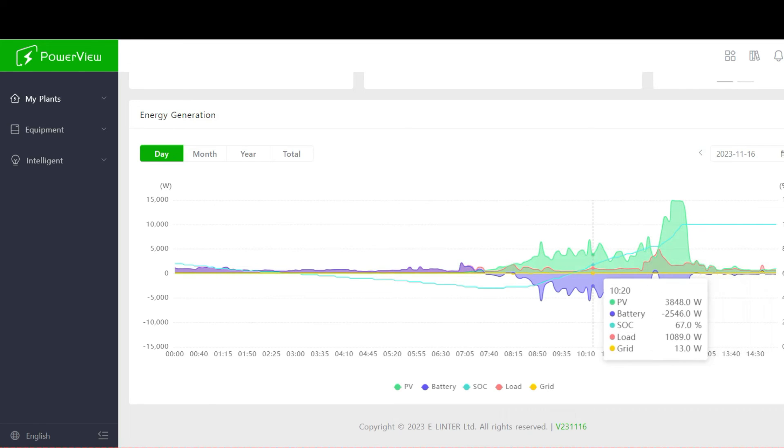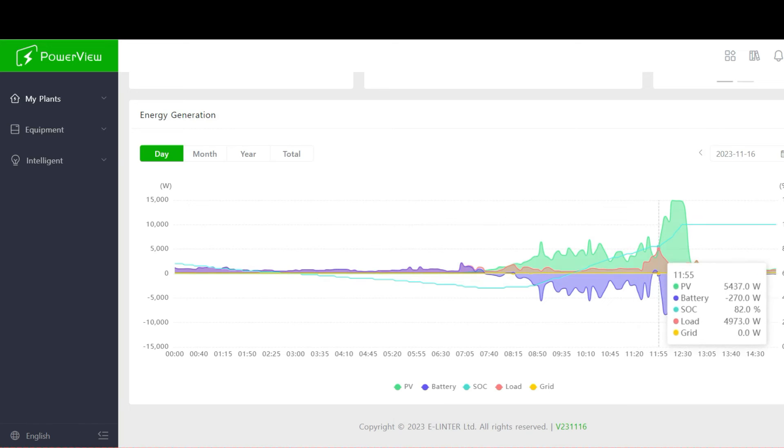The red line is my load. The Solark 15k does 15,000 watts — actually 12,000 watts when running off-grid on batteries only — so I never want to see the red spike above 12,000 watts. The biggest spike I had today was just under 5,000 watts, running a heater, mini-split, heat pump water heater, washer, and dryer. I've never come close to the 12,000-watt max. With the right appliances this inverter is big enough for any house, and I'm running two different 240-volt pumps.